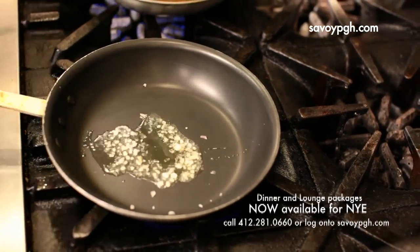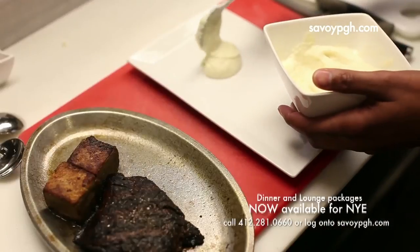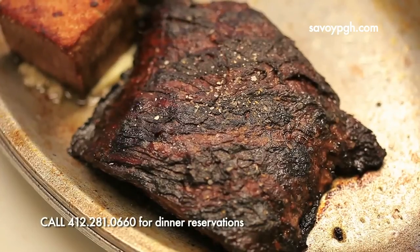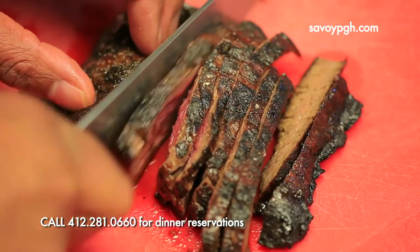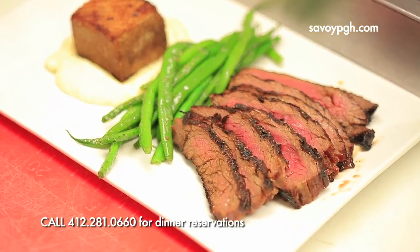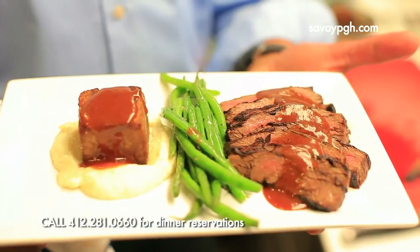A little bit more oil, add our green beans. Take the beef cube and place it right in the middle. We'll take our flat iron, slice the flat iron down — and that is beef two ways. Hey, this is award-winning chef Kevin Watson, thanks for checking in with us. For more information, check us out at savoypgh.com.